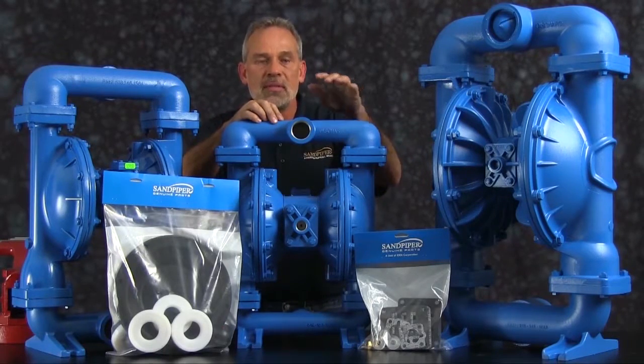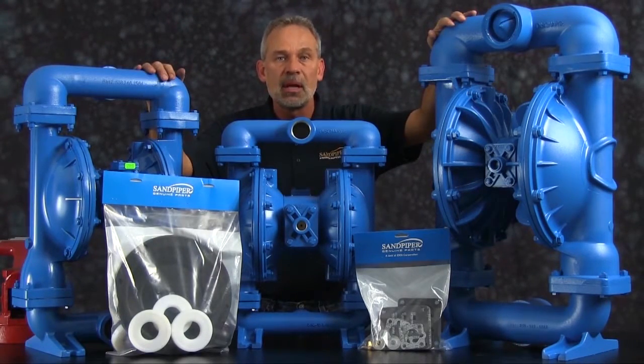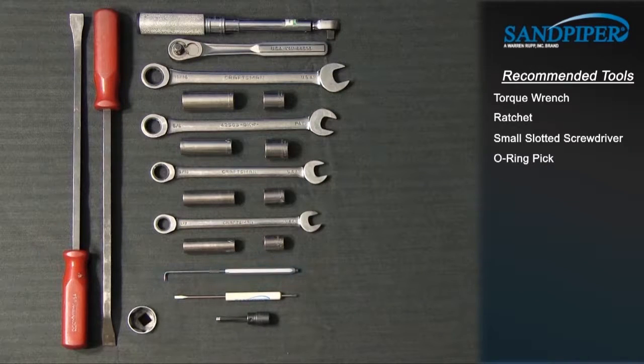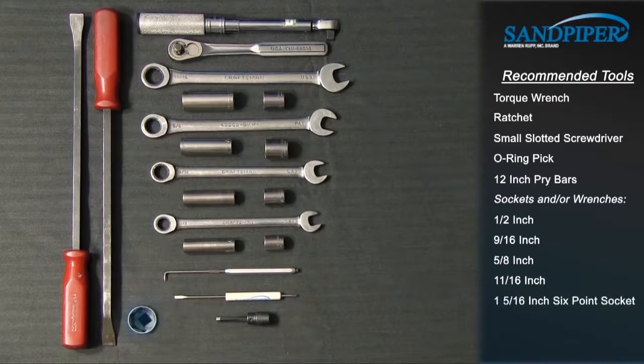While the pumps are different in size and flow, the techniques used in the rebuild of the S15 metallic are also applied to the commonality of the S20 metallic and the S30 metallic. These are the recommended tools used with the rebuild. While the sizes may change based on the model, the type will remain the same: torque wrench, ratchet, small slotted screwdriver, o-ring pick, 12 inch pry bars, sockets and/or wrenches — 1-1/2 inch, 9/16 inch, 5/8 inch, 11/16 inch, 1 and 5/16 inch 6-point socket, 5/16 inch socket head Allen wrench.